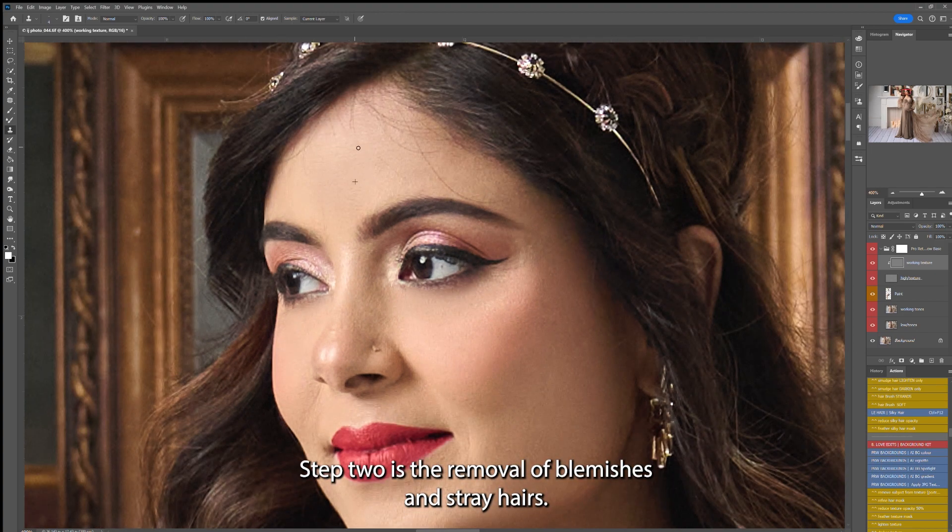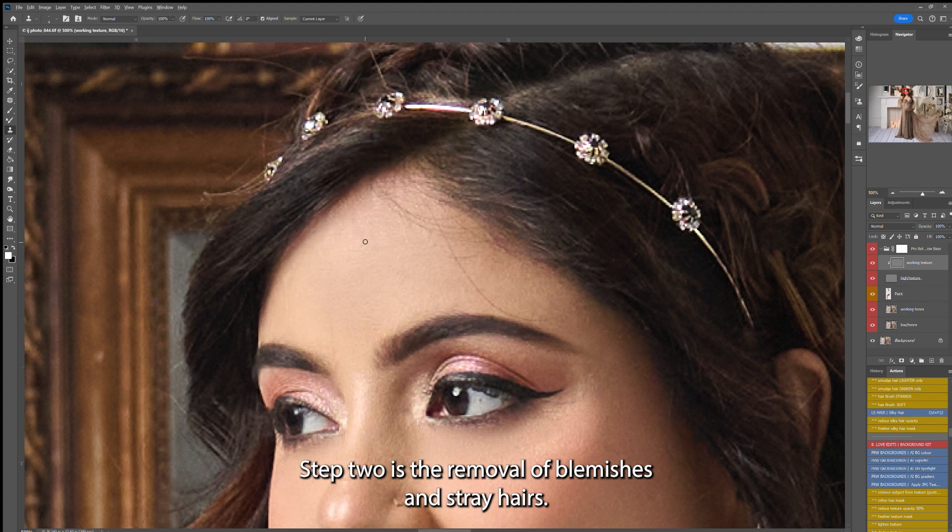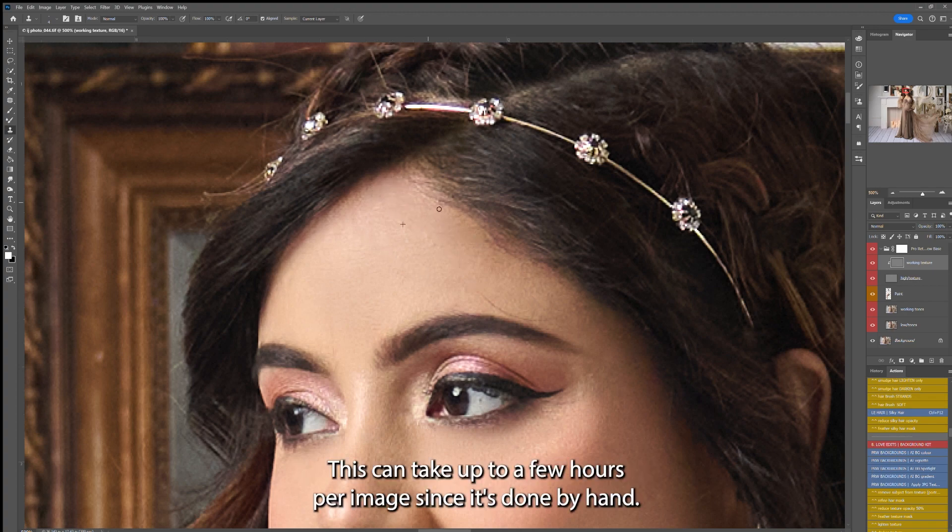Step two is the removal of blemishes and stray hairs. This can take up to a few hours per image since it's done by hand.